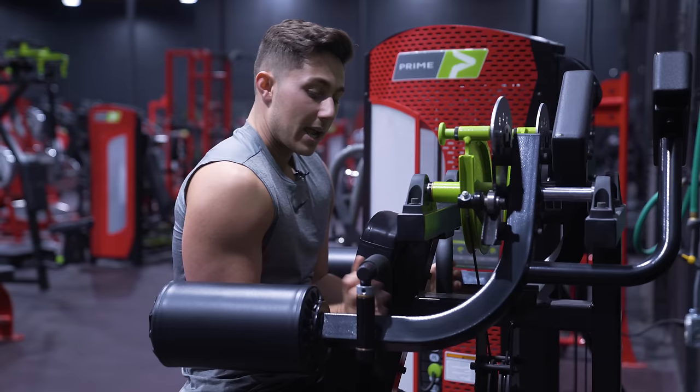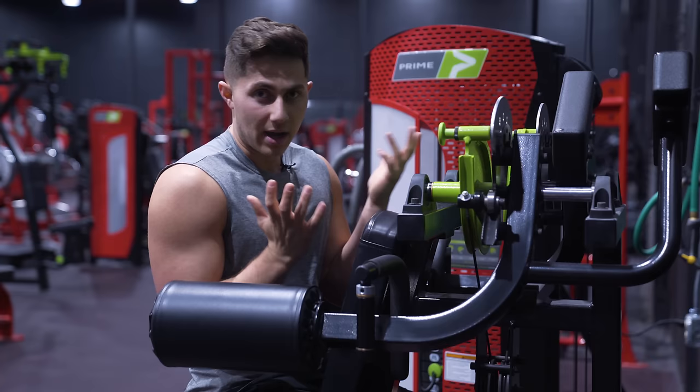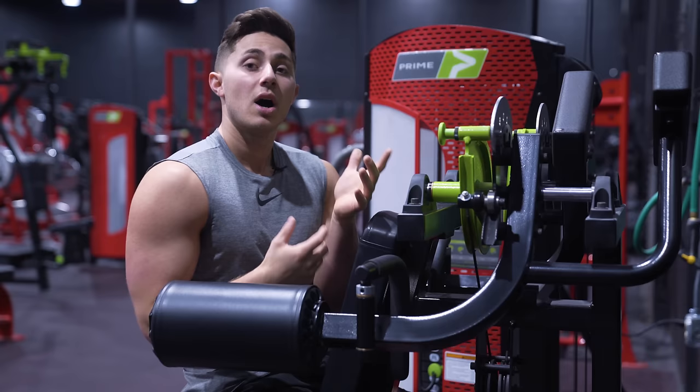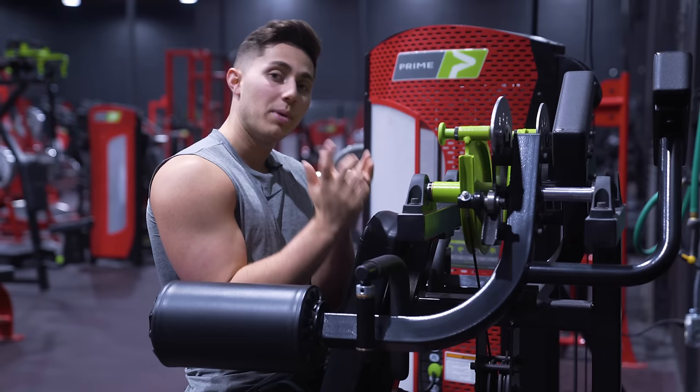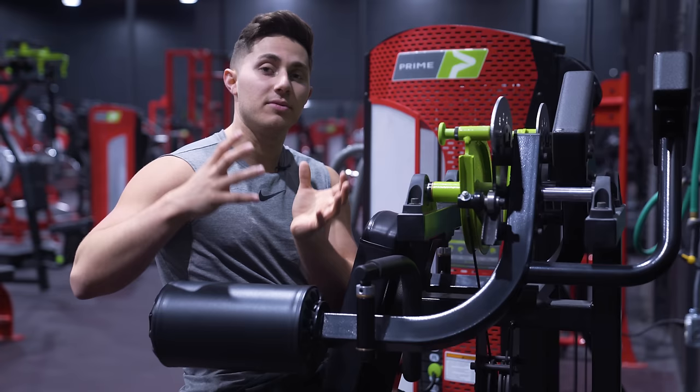Not only do I not have to stabilize the object farther away like with a dumbbell lateral raise, I get to be in closer and really leverage that shorter arm. This is set at 70 pounds and I could probably do 30 or 40 reps at this weight, whereas I'm not going to be able to do a single rep of a 70-pound dumbbell lateral raise. I understand there's a physics difference between a cable and a free weight, but this will allow me to put a lot of additional work on the deltoid with a lot less associative strain.